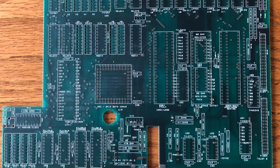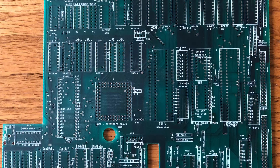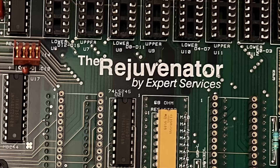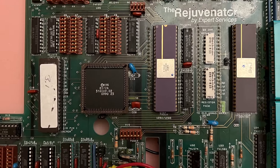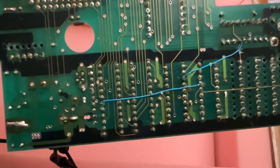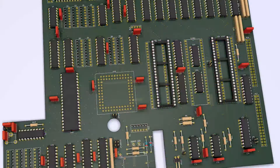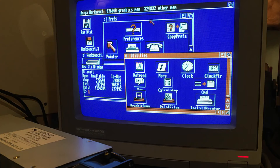Joe cloned the entire board using a pre-production bare board I had sourced from one of the owners of Expert Services, the original manufacturer of the boards back in 1990. I also sent Joe one of my original Rejuvenators. Joe not only cloned the board, but he also fixed a few bodged traces and other errors he discovered along the way. In fact, he assembled and tested one of his brand new Rejuvenators two years ago in early 2019. And Greg did get to see that success, which made him very proud.